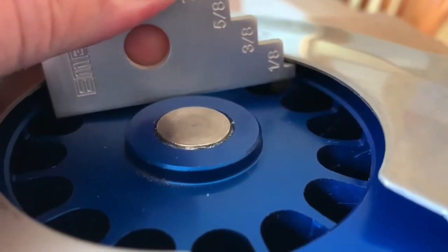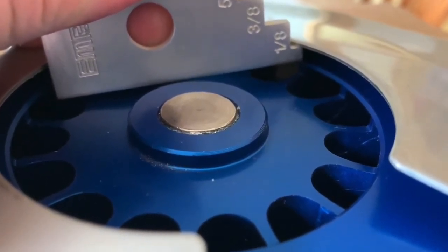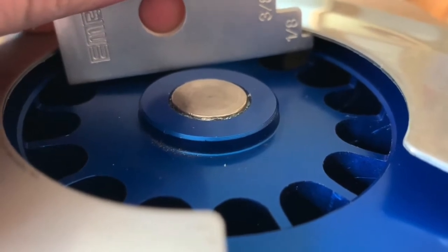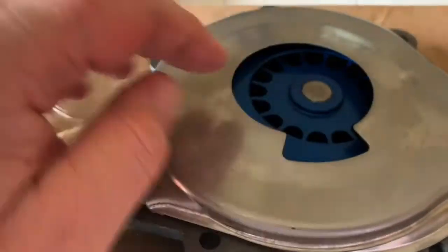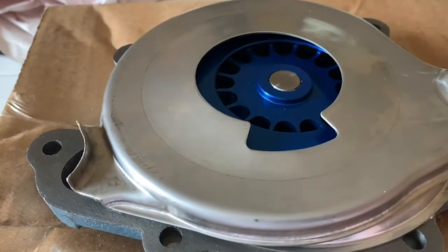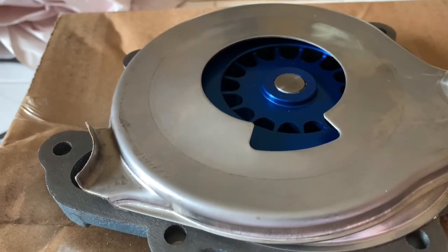There's more than an eighth of an inch gap between the divider plate and the top of the impeller. My suggestion: you're gonna pound this down carefully and slowly, and when it's done you want it to be flush.